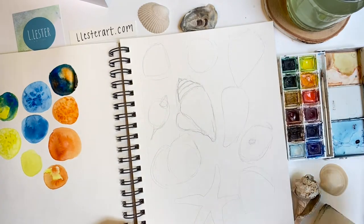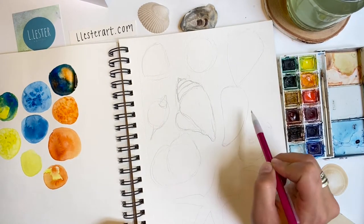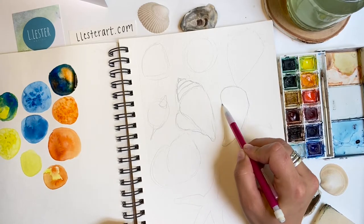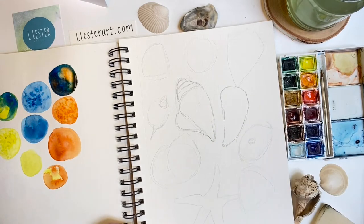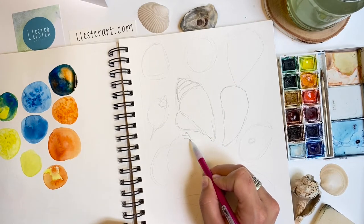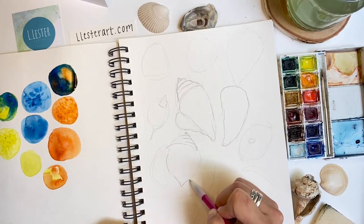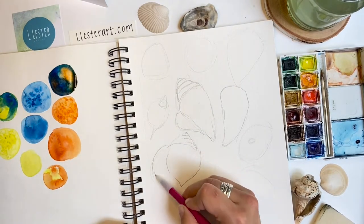Some of the other shells I'm drawing have a combination of circles, diamonds, or ovals. I draw what I see and I block out these shapes first with quick light lines. Take a moment to look at the shells you'll be drawing today. What basic shapes do you see the shell having?